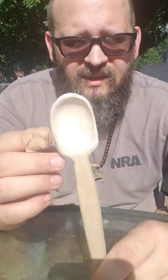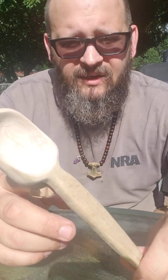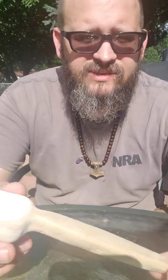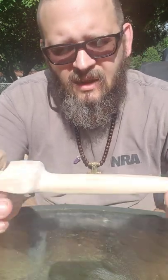I wanted to show you — I'm not done with it yet. I'd still like to take my wood burner and burn some designs into it maybe. And I make a beeswax mixture that I make myself, melt down and everything, and then I'll coat it with that so when I use it, it won't soak into the wood as bad.